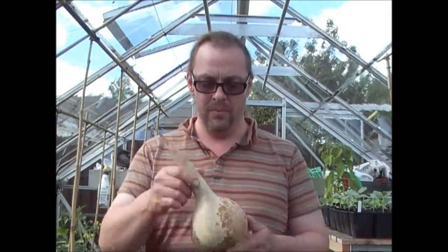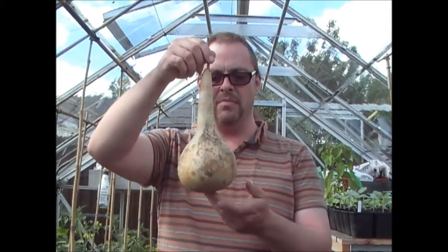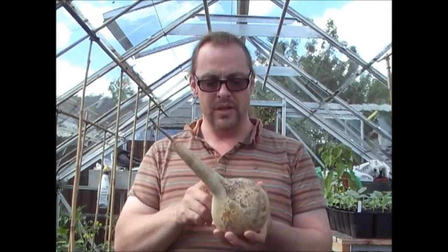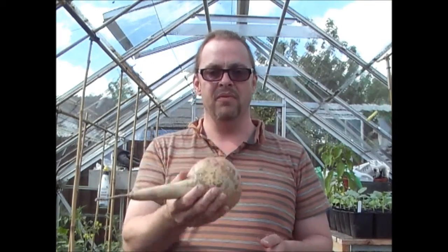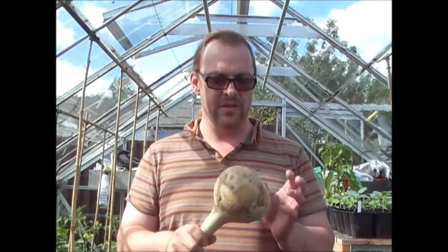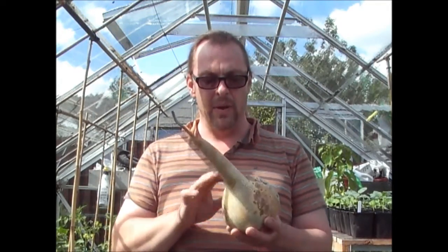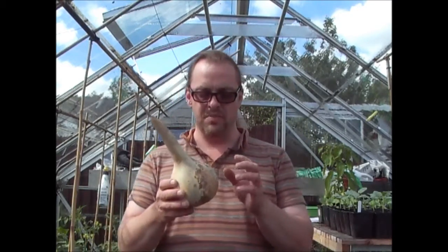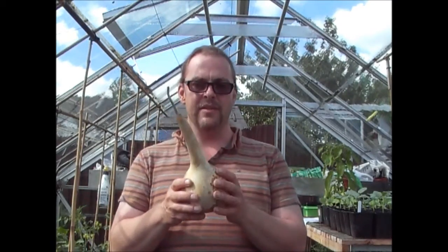If you remember back to last year, we grew some of these which are basically birdhouse gourds. As you can see this is now dried and it's quite hollow. It doesn't weigh very much at all, so I know now that it's dried. You can actually make maracas out of these, but for some reason the seeds have not released into this. Anyway, what I'm going to be doing in this few clips is making a birdhouse out of this.